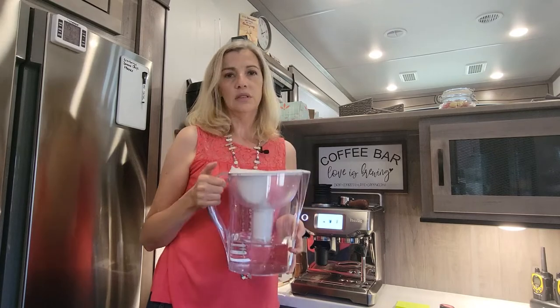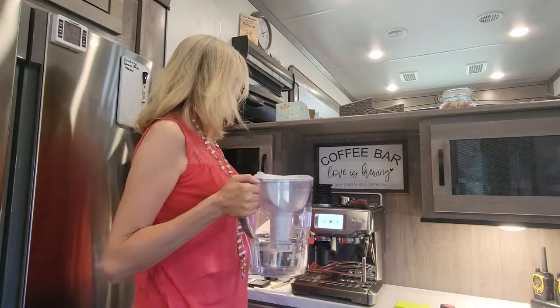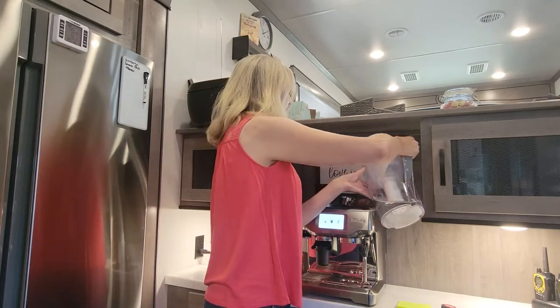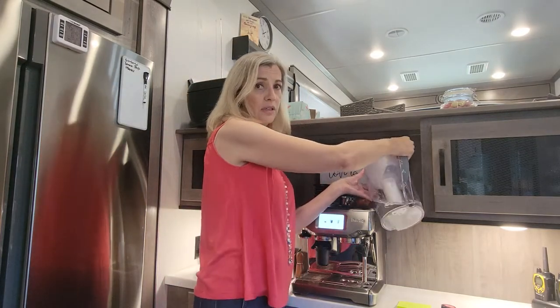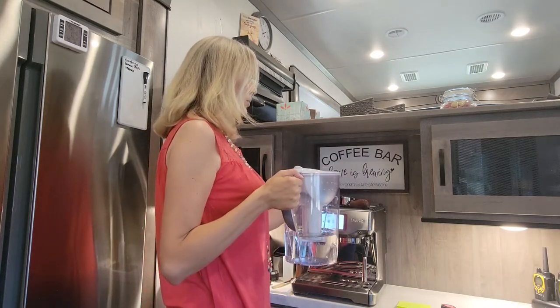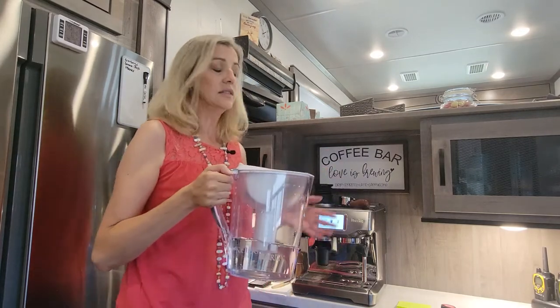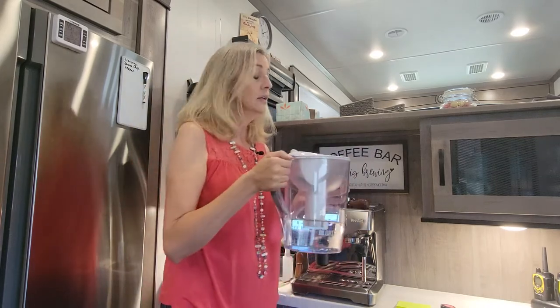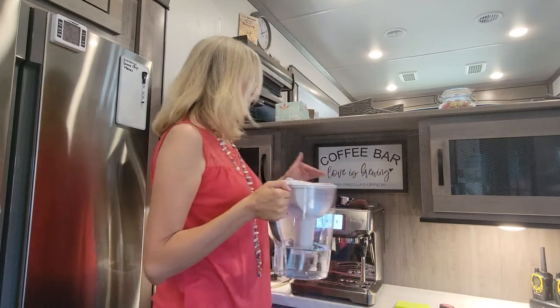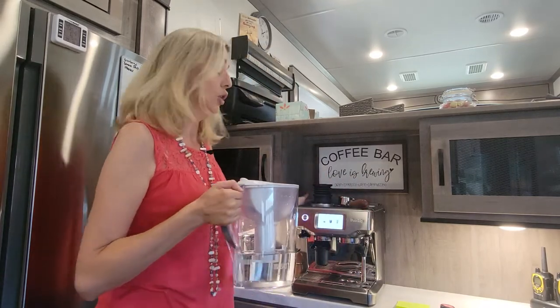I use BRITA filtered water and the water tank has another filter in it. You can easily fit the water container in here to fill the water compartment. With other machines we tried, you could not get the filter back there. If the tank was on the side it was okay, but if the water tank was in the back that would not work.